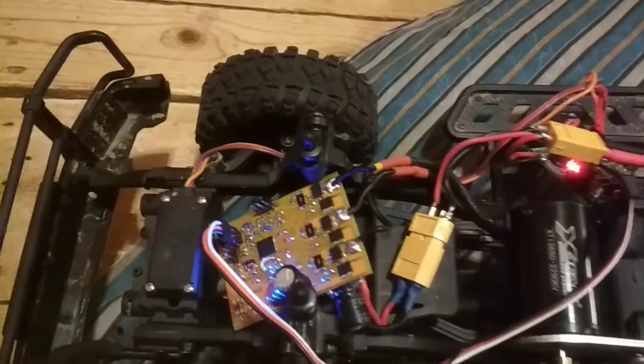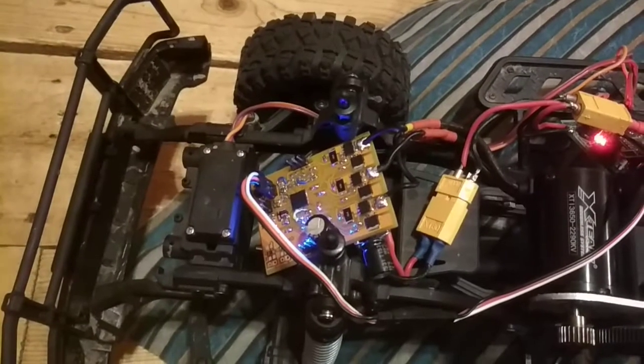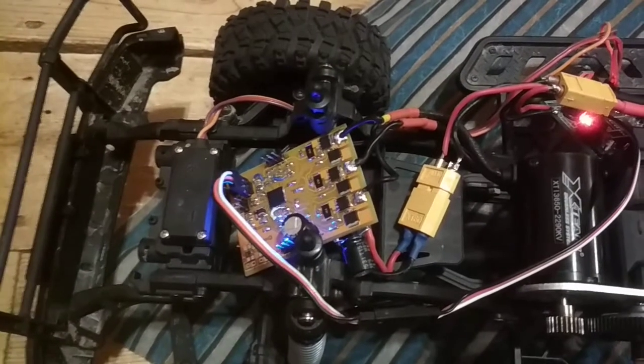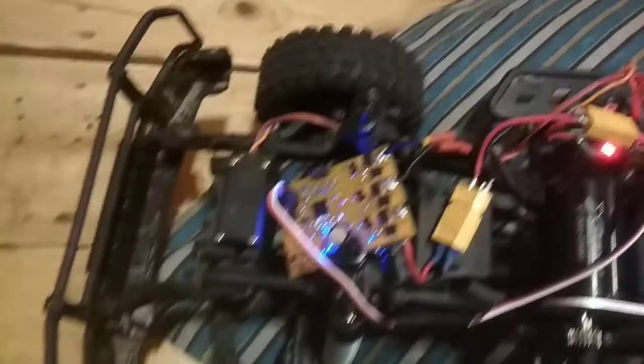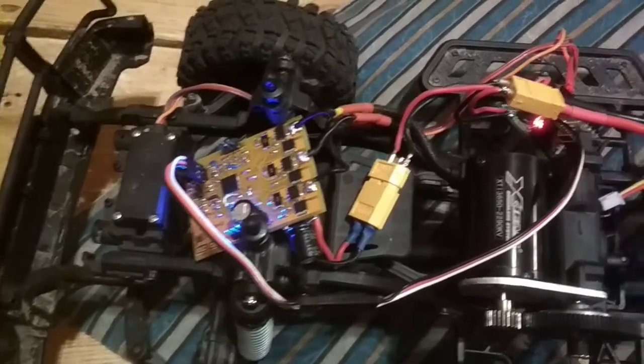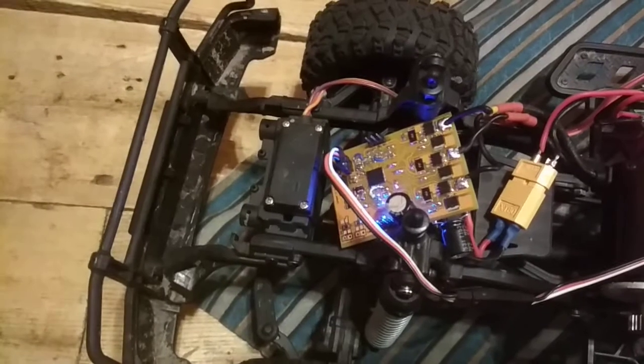I have it running right now on speed control mode, so it'll just try to maintain a set speed, and will govern the torque or the current to maintain that speed. I'm still working on some of the startup sequences and timing.